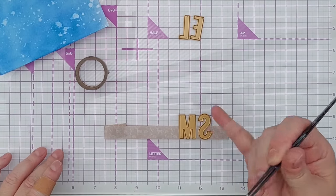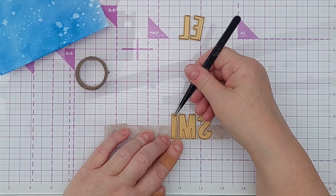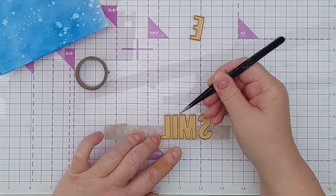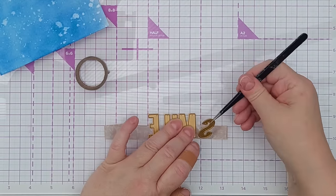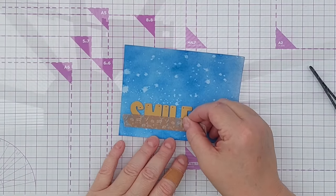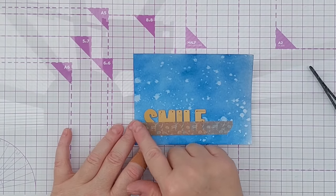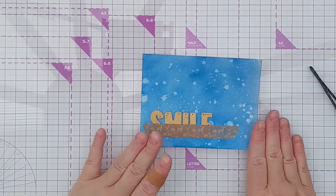I take my alphabet dies and line the bottom of the die up with the bottom of the washi tape. I work from back to front — kind of like a mirror image — because when I flip it over and die cut, I want the word to be the right way around. The word I'm doing today is 'smile' and I'm trying to get roughly equal spacings between the letters and getting the letters straight. When I flip it over I'll have the word in the right order with all the letters level, and I also get an aperture with all the letters lined up straight which I can then use on another card.